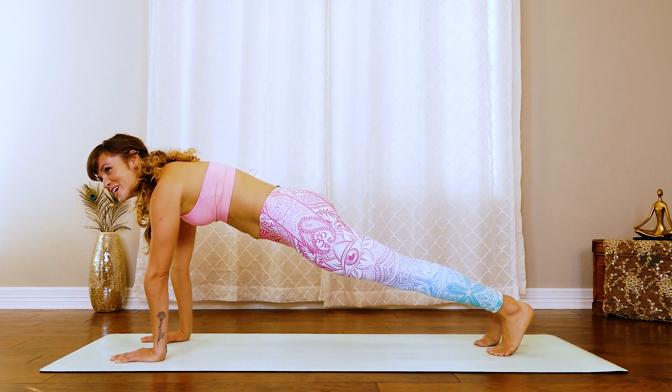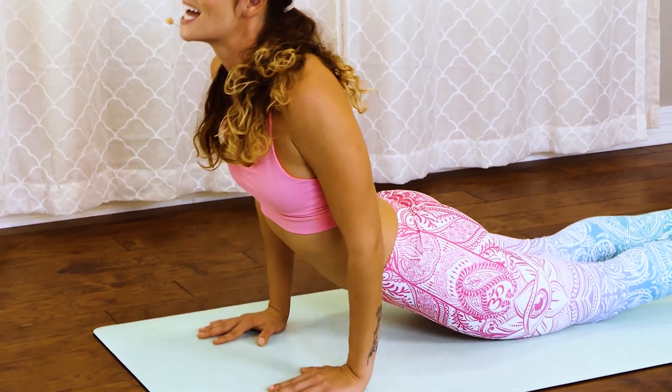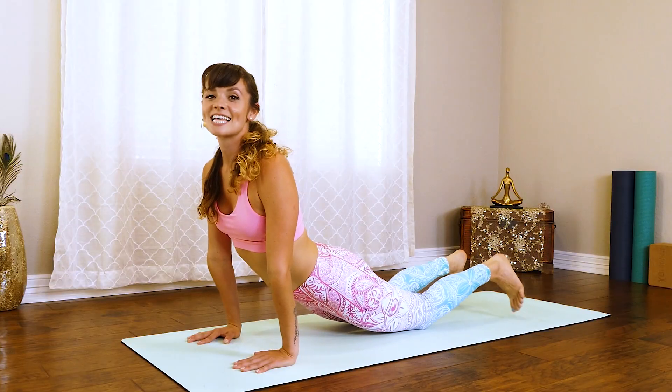Beautiful. Begin that flow. Exhale, slowly lower down. Chaturanga. Inhale up, cobra. Exhale, down dog.